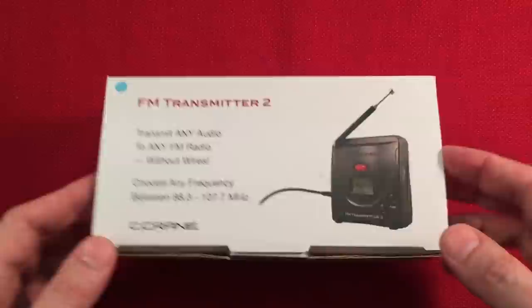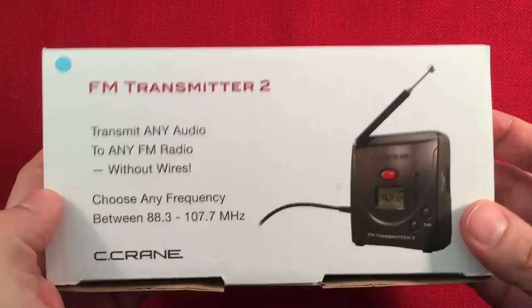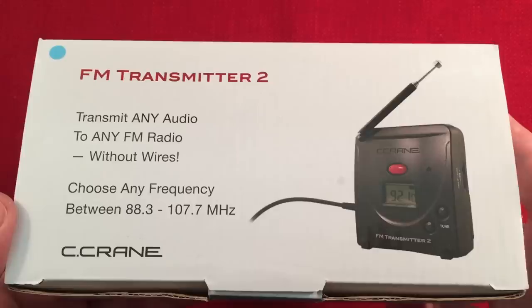In front of me I have a really cool product from C Crane — the FM Transmitter 2. Definitely awesome for a Tuner Tips episode. It transmits any audio to any FM radio without wires. Can you guys just imagine what you can do with this?